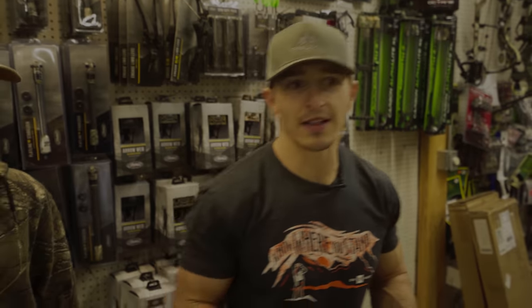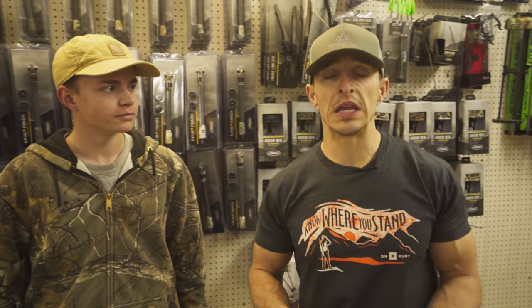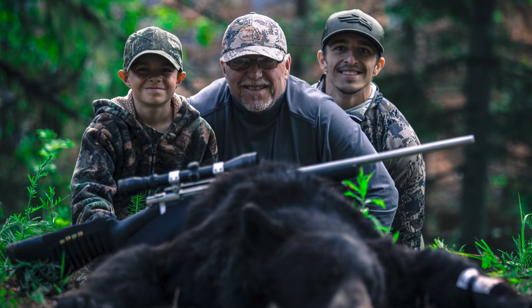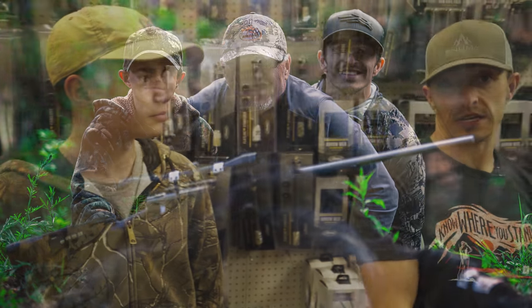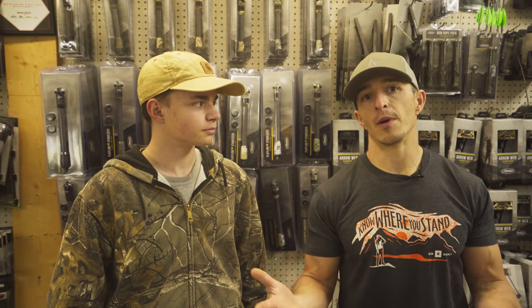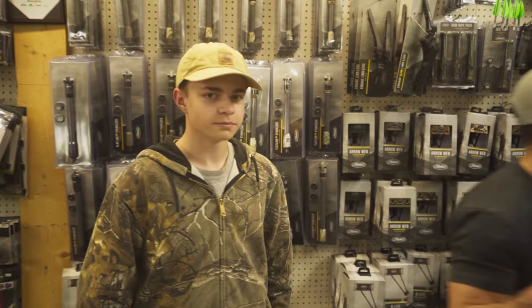This is my nephew Riley, he's 15 — he thinks he's 25 and knows everything, just joking. He's been into hunting for a while and shot his first bear when he was nine. This is the first year we've actually worked towards getting him his own bow. My dad hired him to work around the place, I pitched in some money, his mom did too, and he earned it. We ordered it, got all set up, and today is the day he actually gets to see it.